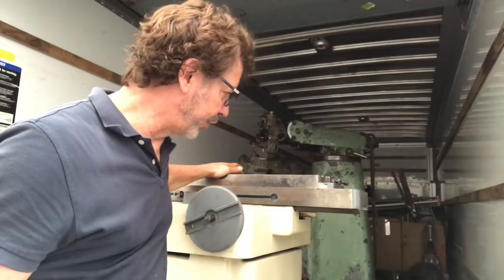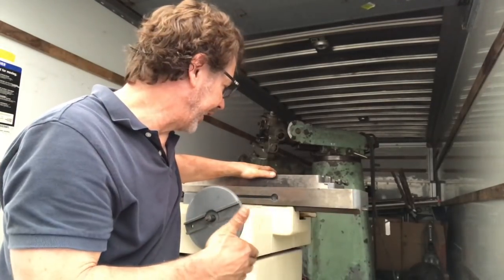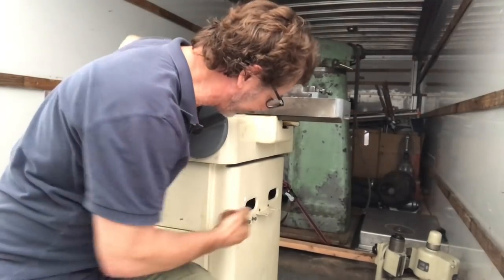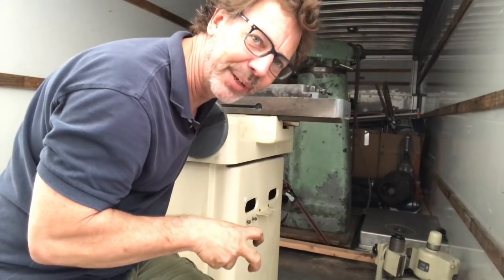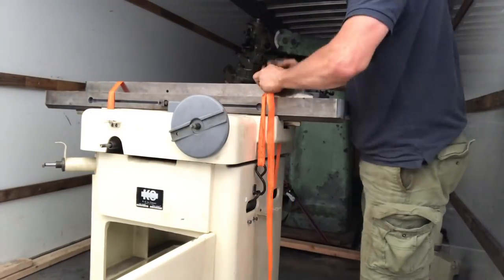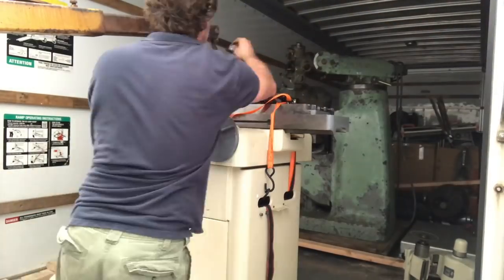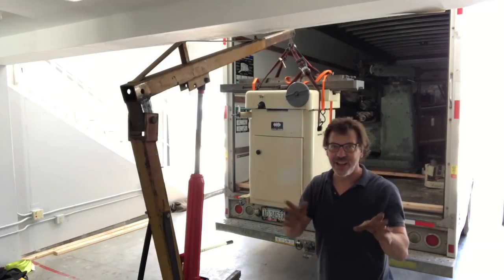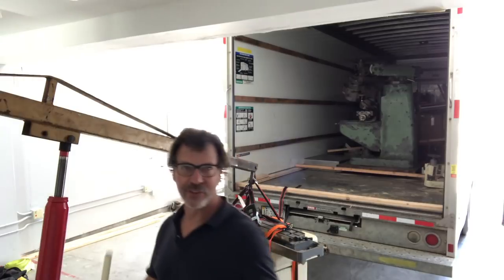Something else to be aware of when moving machinery is what parts are not bolted to the machine. On a surface grinder or this tool cutter grinder, the tables are actually not attached — they're designed to move freely in and out. If this tips, I'm going to have a problem, so I'm going to run an extra strap over it. Another great thing you'll see on surface grinders is slots or a hole to run a rod all the way through — that's your actual lifting point. We have a challenge: we're almost hitting the ceiling. Alright, another successful landing.